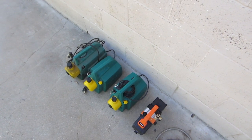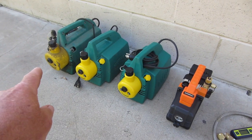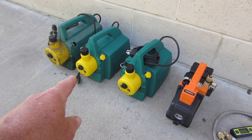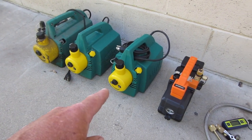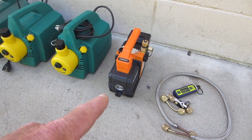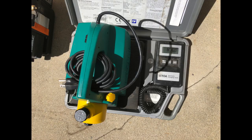I've got all my vacuum pumps lined up here. This is the Revco RL4, 12.8 pounds. The RL2 is 8.4 pounds — I've got two of those. And I just received the Navic, 8.5 pounds without the oil. That's all without the oil, as you can see here.